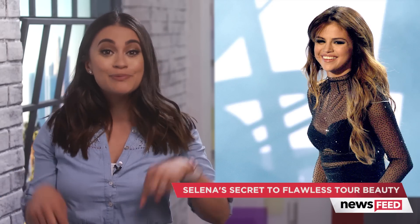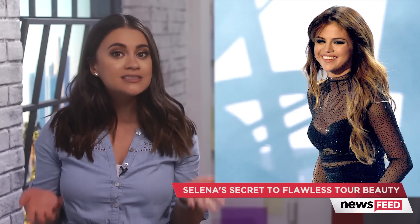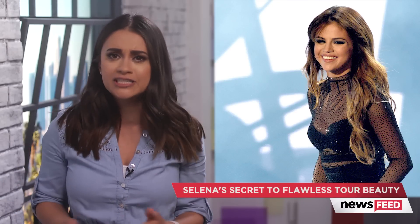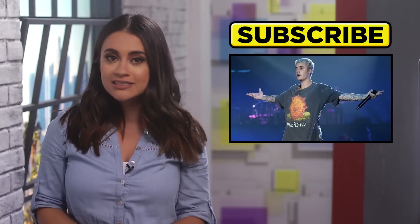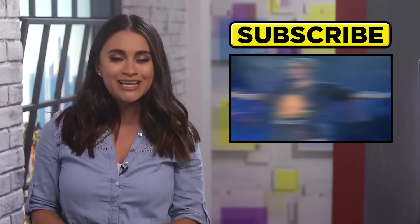That all seems super simple enough, right? Let me know in the comment section below, and if you're planning on trying out Selena's look, then tag me in your pictures at VivianFabiolaV, and when you're done with all of that, click right over here to watch as Justin Bieber reunites with Chantelle Jeffries.